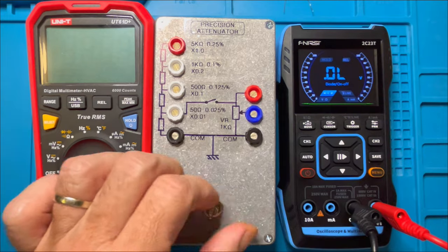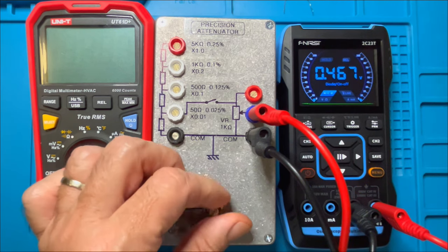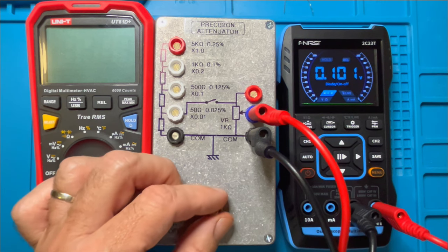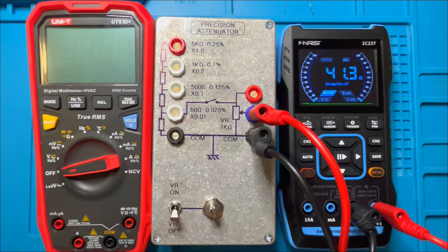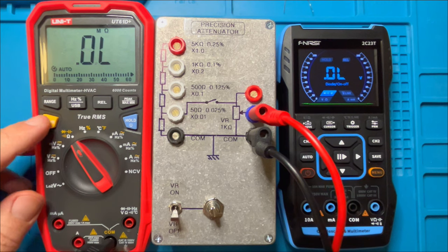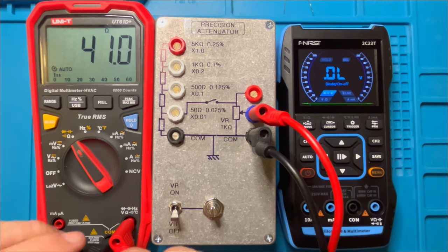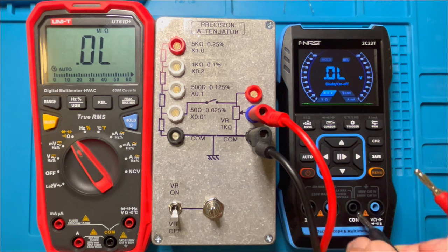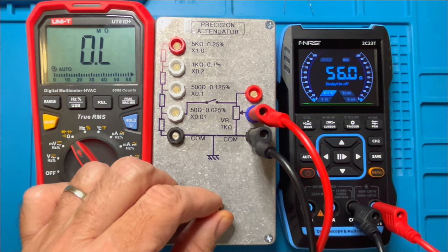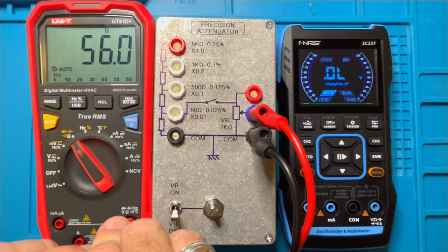I'm testing the level at which the continuity buzzer switches on and off. Bringing the resistance down, let's confirm what that resistance is — around 41 ohms. Then checking where it switches off — looks like around 56 ohms.